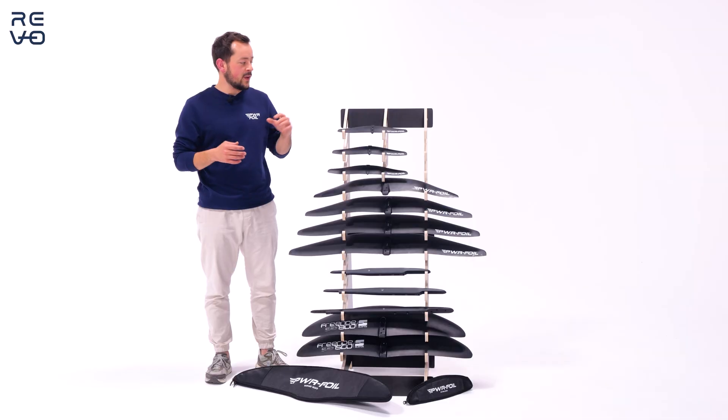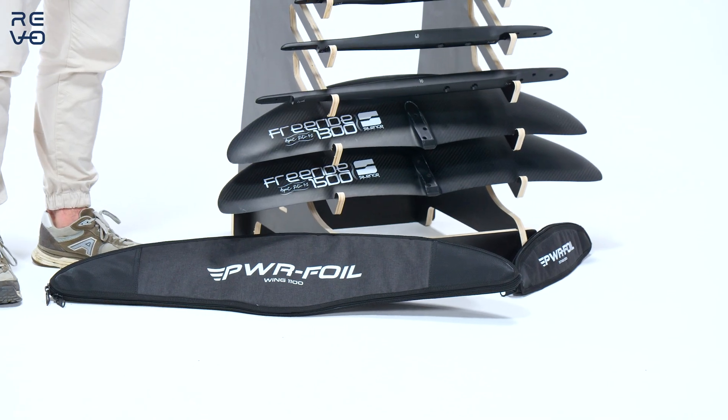And finally, as with everything else, we have accessories like covers to keep your board nice and shiny.